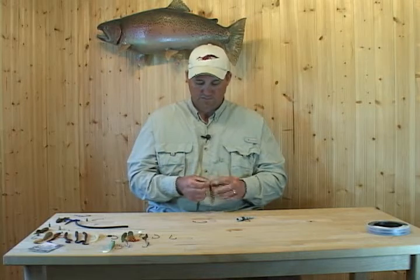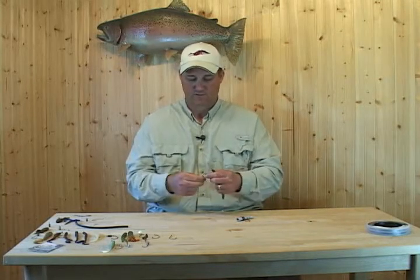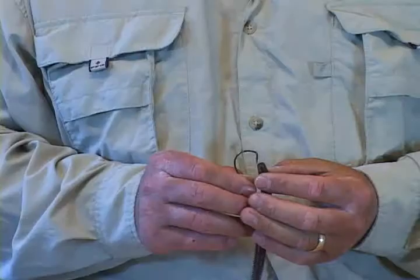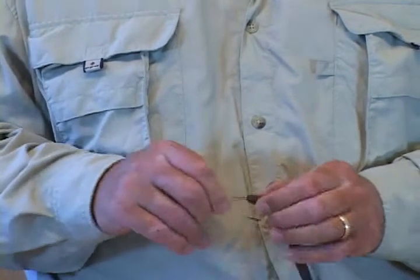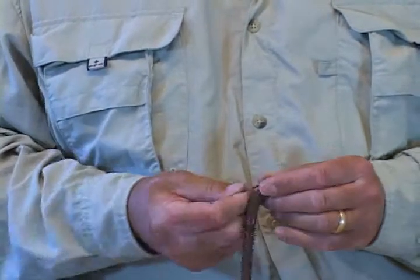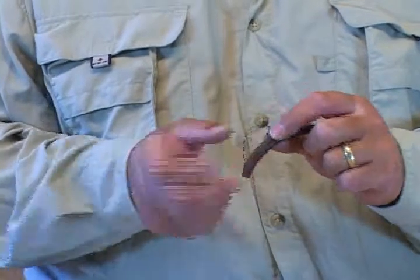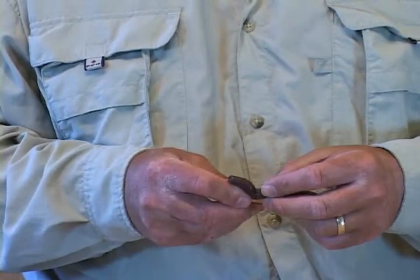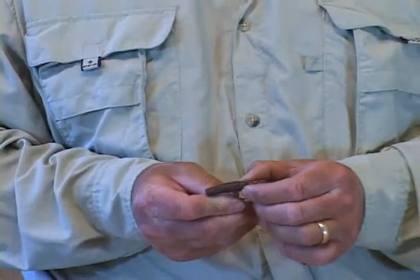Now what we're going to do is rig it up traditional Texas rig. We've got that ring on there for wacky rigging — you'll see why in a minute. Just come through, quarter-inch, nothing fancy. Spin it around — you've seen it done a million times. Find out where the hook lays straight, pop it in, pop it through, flesh hook it. Now you're fishing it originally, how it was made to be fished.